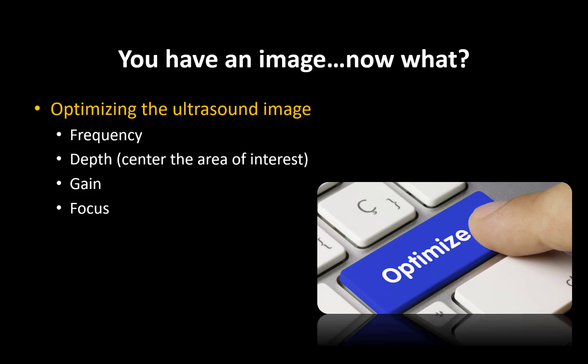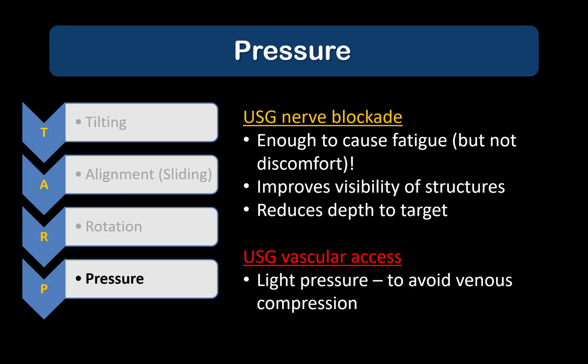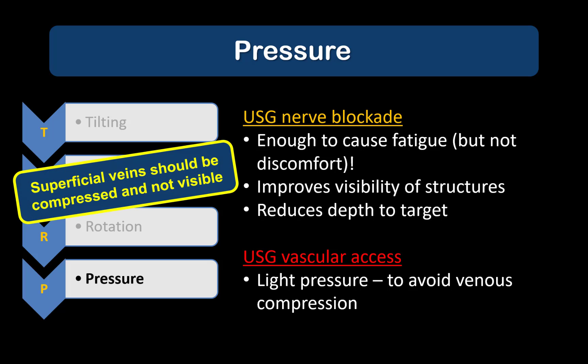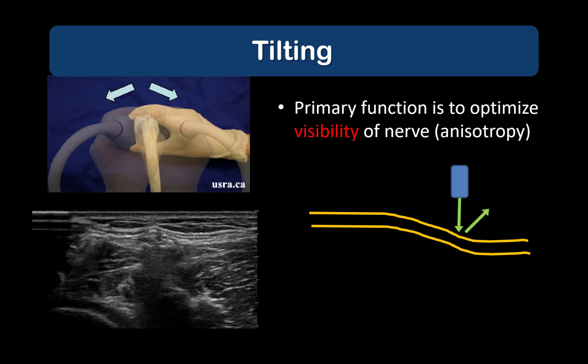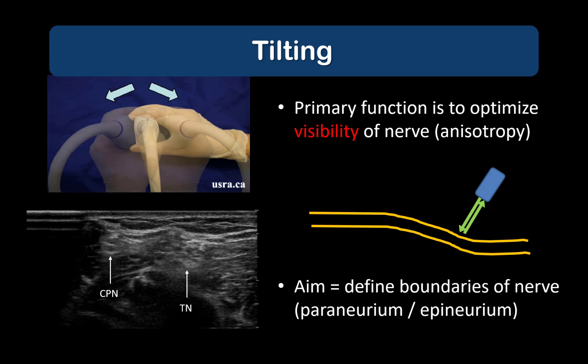We can also optimize our ultrasound image beyond the basic adjustments with good probe handling. The two maneuvers to always use are pressure and tilting. Unlike for ultrasound-guided vascular access, in nerve blocks we usually want to press firmly to compress the superficial tissues, which will almost always improve visibility of the target. A rule of thumb for adequate pressure is that it should be sufficient to compress any superficial veins in the area. Tilting is probably the most important maneuver for improving visibility. The echogenicity of nerves will change depending on the angle that the ultrasound waves strike the surface and return to the probe. The correct angle of tilt is determined somewhat by trial and error, but is the angle that makes the boundaries of your target — in this case the nerve — bright, clear, and most visible.